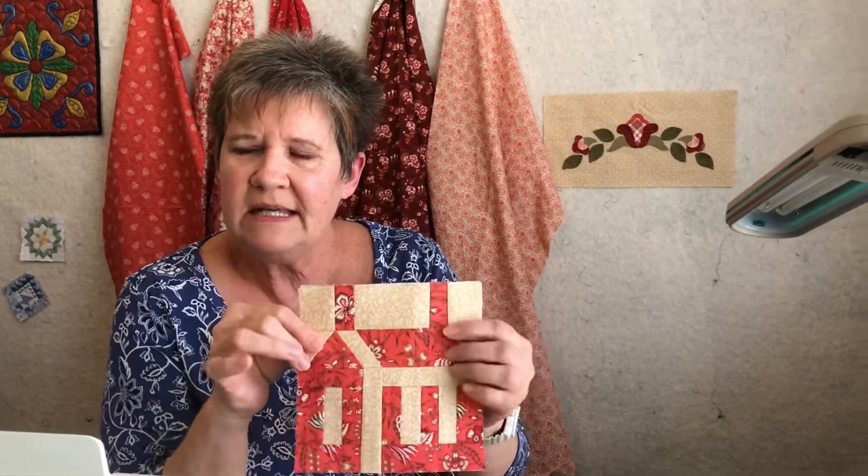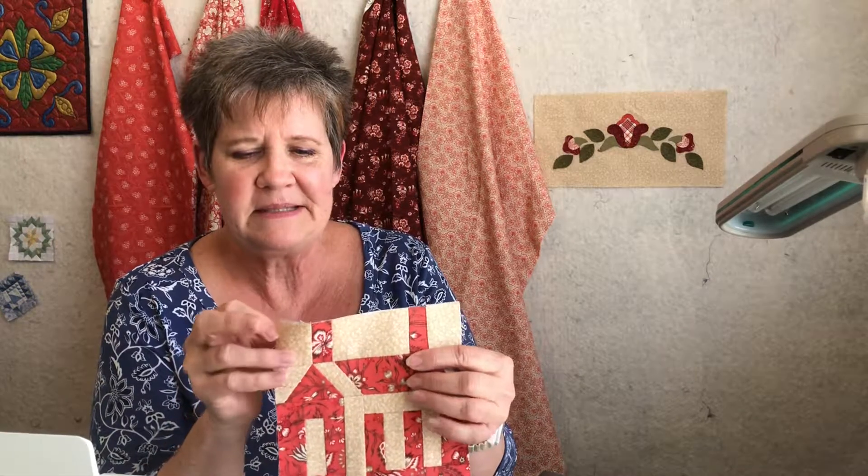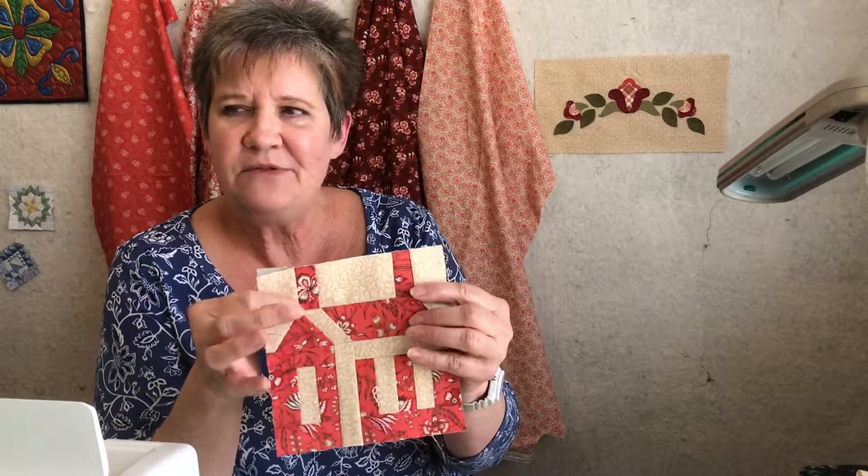But first thing before you send it in, let's check your house and make sure. Make sure the door is on the left — you didn't accidentally reverse it and stitch on the other side. Make sure all of your cream fabrics are right side up, because it's sometimes kind of easy to turn that over and flip that over. Check and see if your points are good.